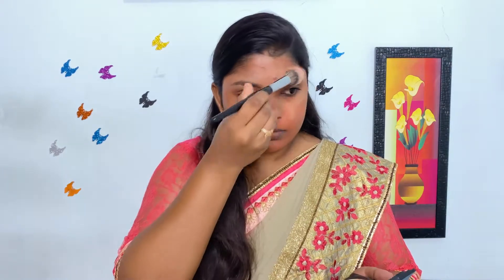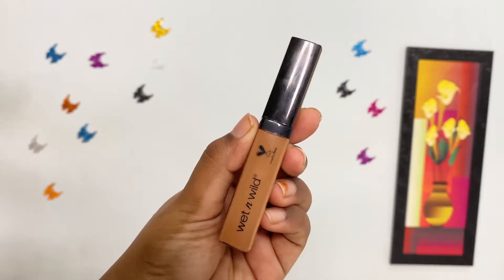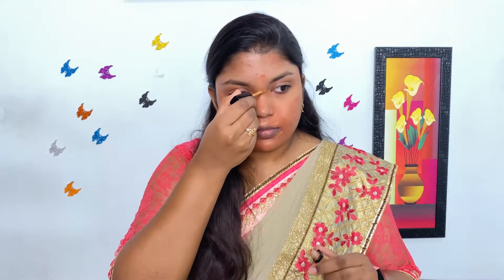Now I am setting the color corrected area slightly with Maybelline Fit Me pressed powder. Next, I'm using Wet n Wild concealer on the color corrected areas and blending it with the same mini beauty blender.